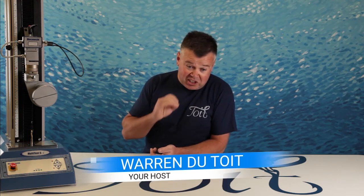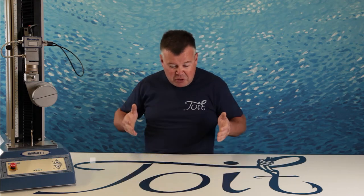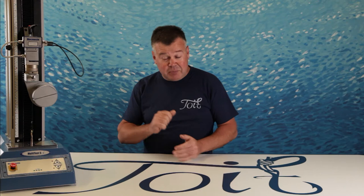Hi all, Warren here from Toy Fishing. Monster Knot Shakedown — this is the Paloma Knot. Big overview, really deep, in depth, hopefully on point. It's old, it's a good knot. Let's see what she's got.